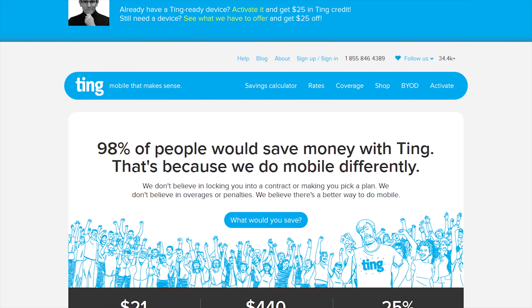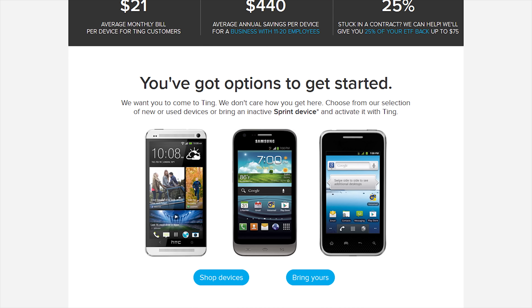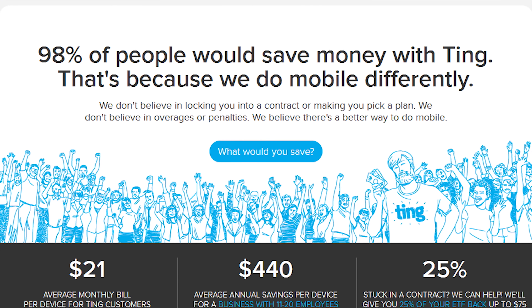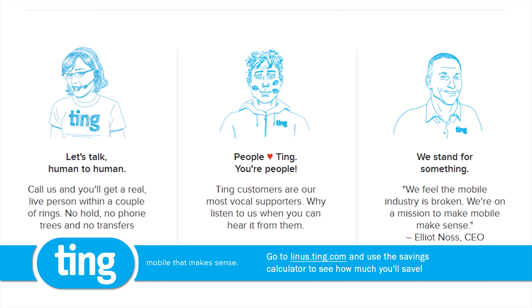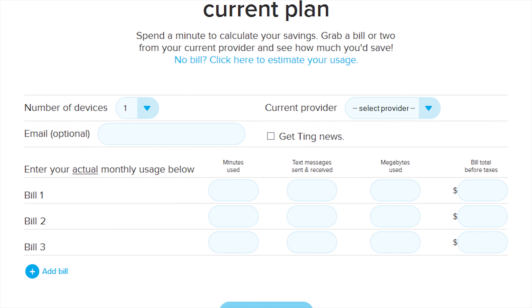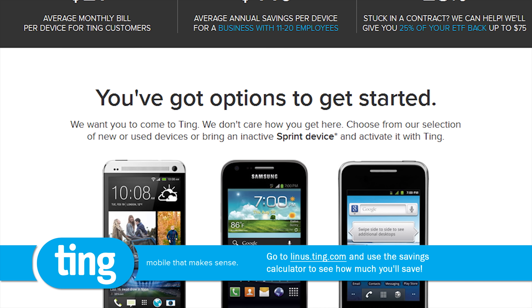You know what else you might not need to shop for again? A mobile carrier, if you switch to Ting, because Ting is focused on customer service and customer satisfaction first. When you call their support line, you don't get sent through a gauntlet of robots — you speak to a real human being right from the get-go. The average Ting user only pays about $23 per month per device, and they want to prove that switching to Ting could save you money as well. Head over to linus.ting.com to check out their savings calculator, where you can key in your usage for your last few months as well as how much you paid, and find out what you would have paid through Ting for the same amount of service. When you sign up, you will get $25 in service credit or $25 towards a new device.